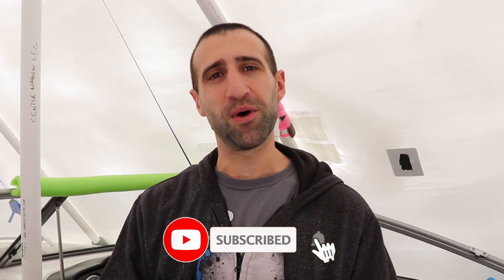If you guys like this video, give a thumbs up, leave a comment down below if there's anything else that you want to see, and don't forget to subscribe. Thanks everyone, and I'll see you all on the water.